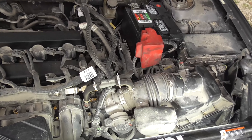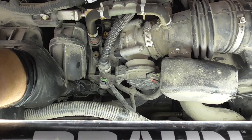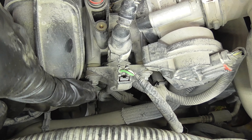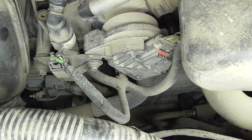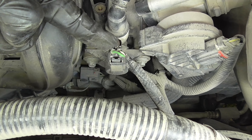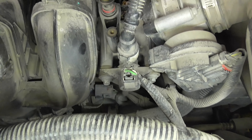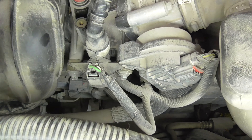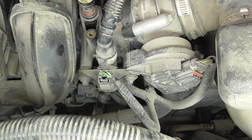Here we're looking at the front of the car and the engine. Right here is our sensor — we've got a bolt here and a bolt right there. One wiring harness and a hose, and that is all there is to it. So we're going to get the tools ready and get this replaced.